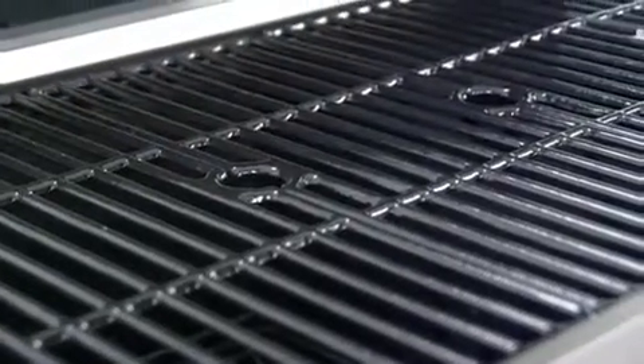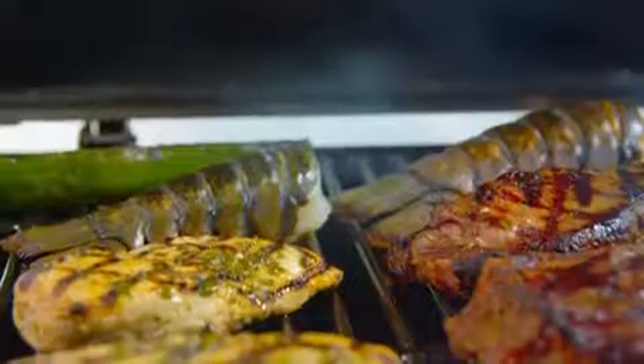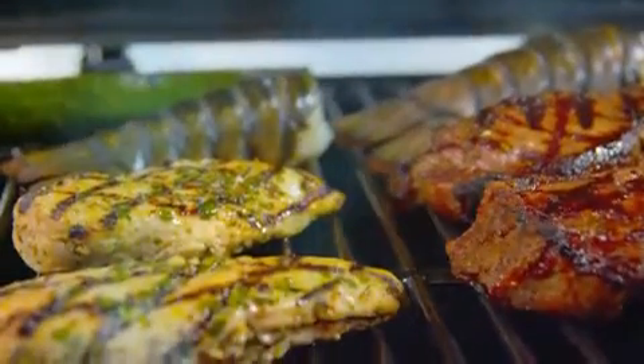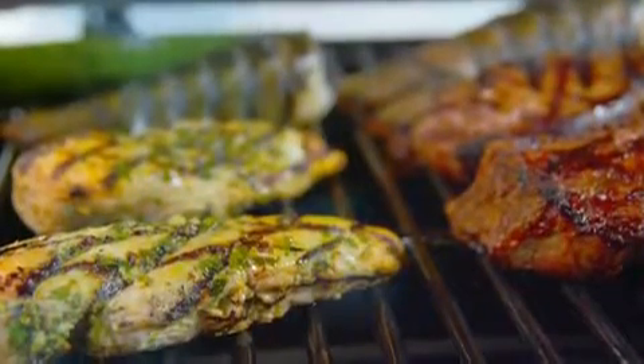The cooking grates are made from cast iron and coated with a high gloss porcelain enameled finish. Cast iron is ideal for retaining heat, while the enameled surface is ideal for transferring heat directly to the food for searing and locking in natural juices.